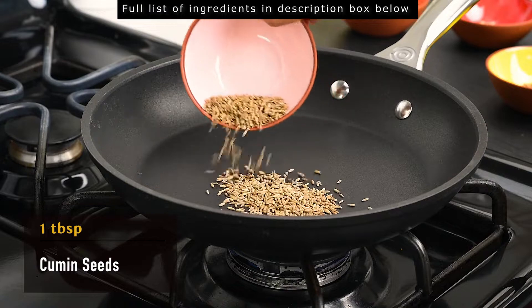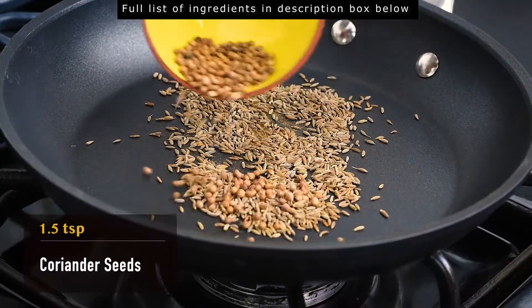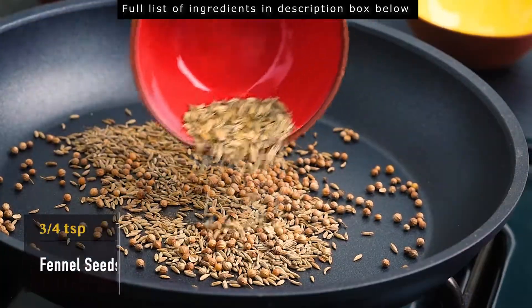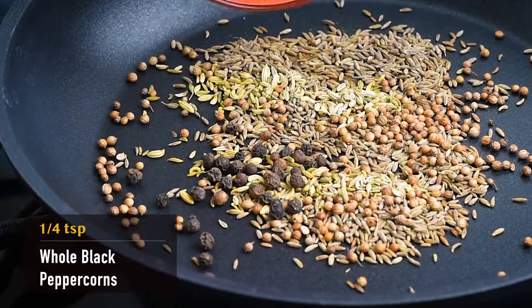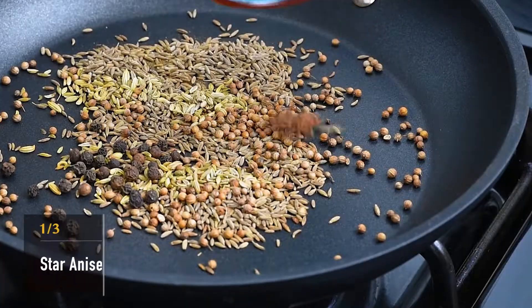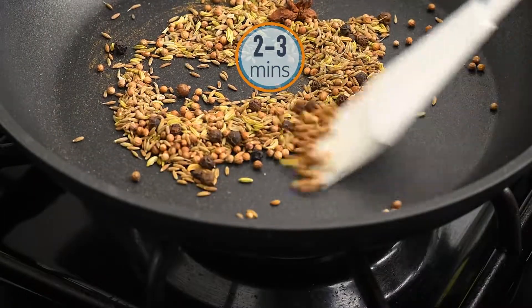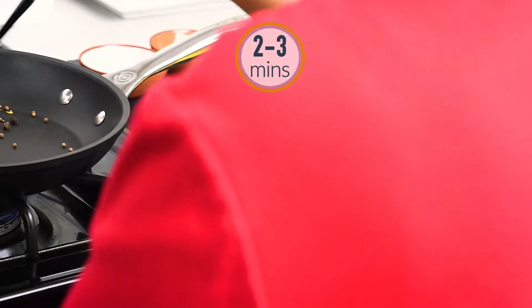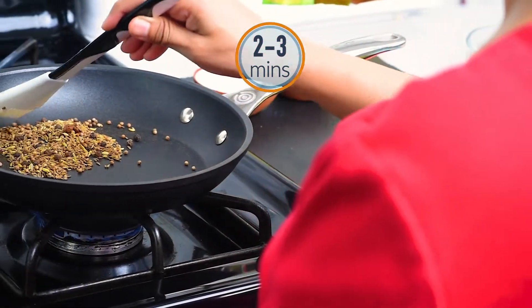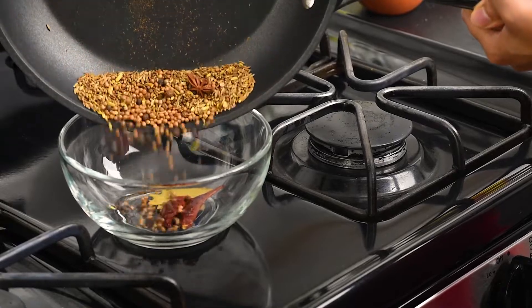In the same pan, dry roast 1 tablespoon of cumin seeds, 1½ teaspoon of coriander seeds, ¾ teaspoon of fennel seeds, 1¼ teaspoon of whole black peppercorns, and ⅓ of a star anise. Dry roast for 2 to 3 minutes or until the spices have browned and release a heavenly aroma. Set aside and let all the masalas cool.